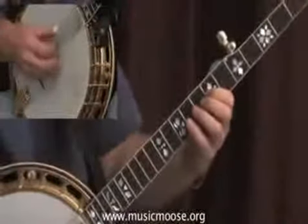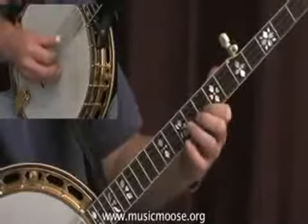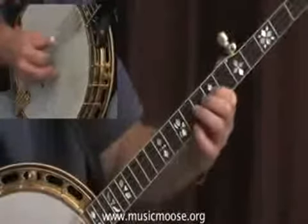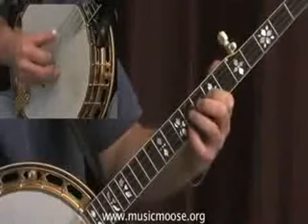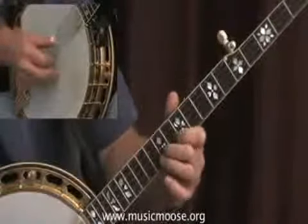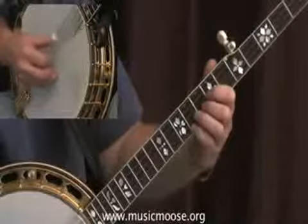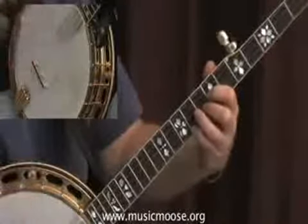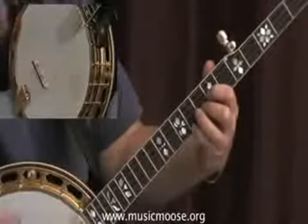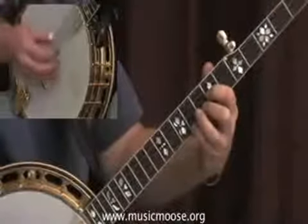Sing it in your head. I jumped up here for that B note. You don't have to — this is something where you can find the notes and experiment on your own, trying to fit these rolls around the melody.